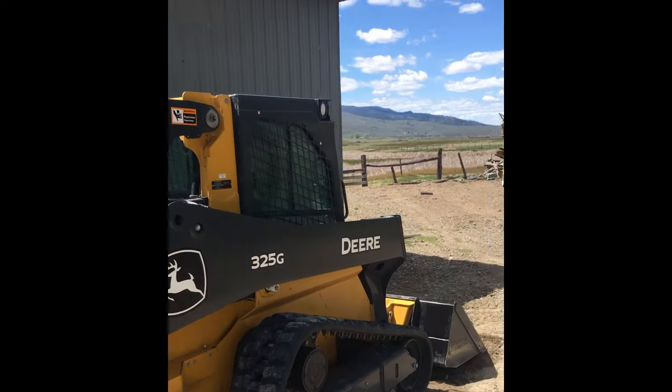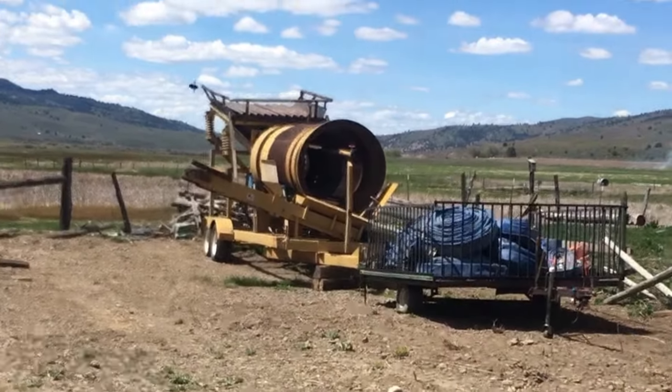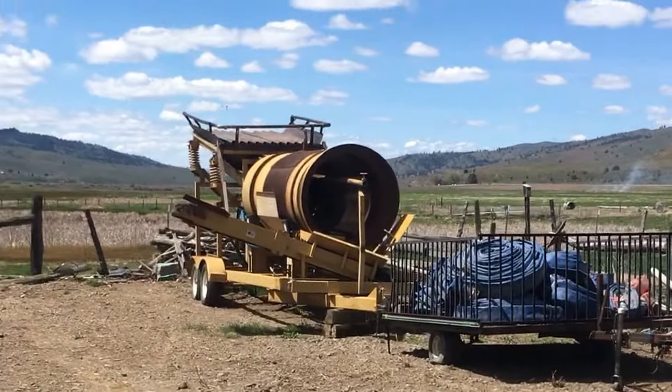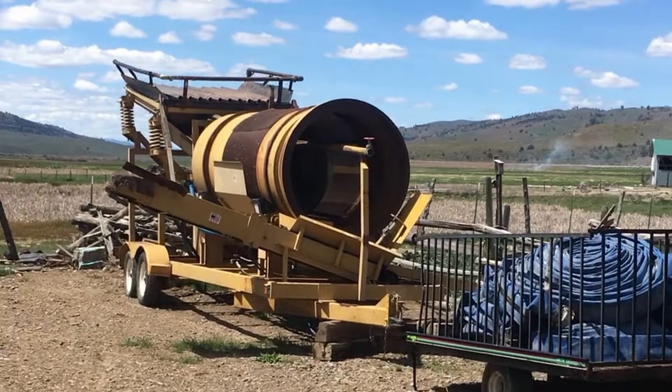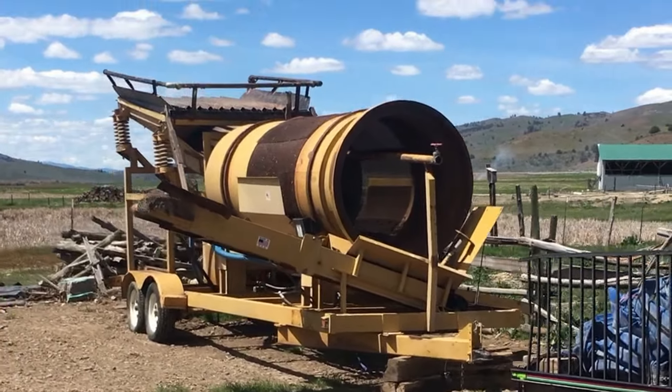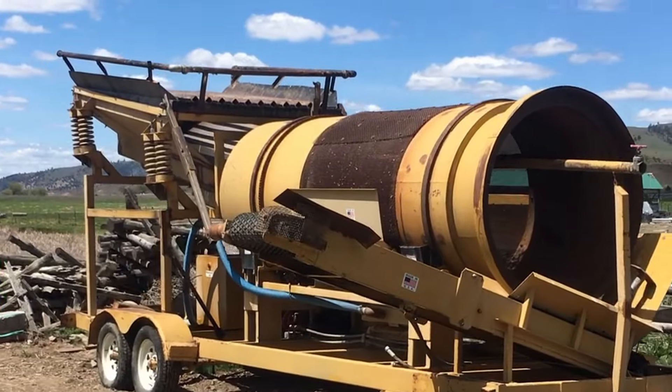Taking a walk over here — this is a little skid steer. This is our other test plant; this is for a little bit bigger tests. This one is a Pioneer Model 30 shaker trommel. It's a pretty slick unit. It's all hydraulic, self-contained.